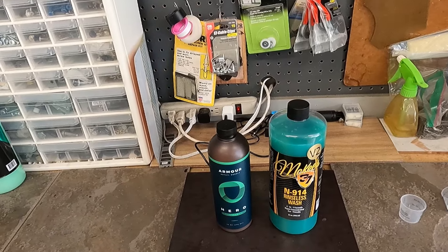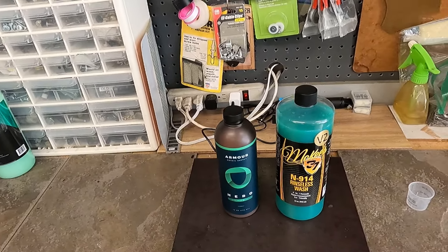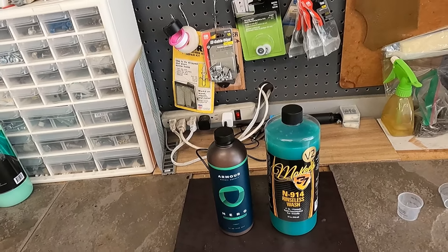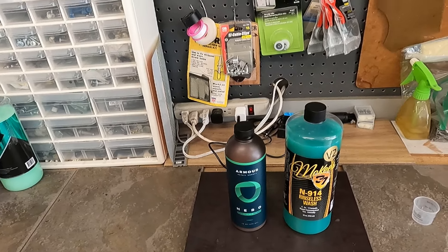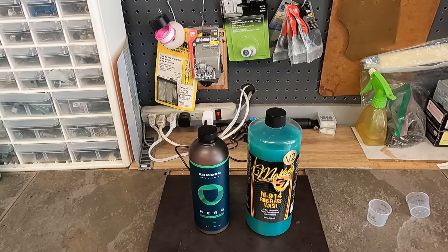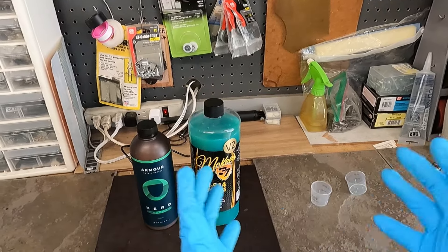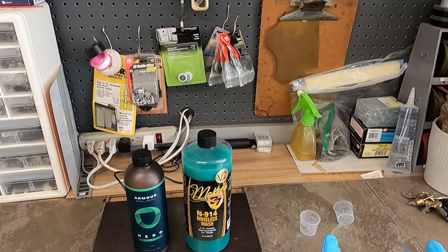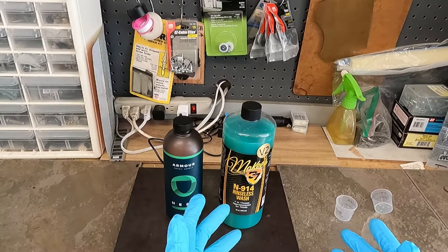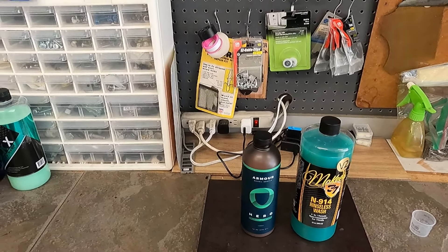People have been asking what my favorite rinseless wash of all time is. I can't spoil that just yet because then there's no sense in making a video. I already know my top five rinseless washes, so I'll probably do a video like Eddie and share my top five. When people ask which is the best, that's subjective to each person's user experience — everybody has a different experience depending on the environment they're using the product.